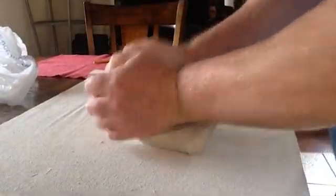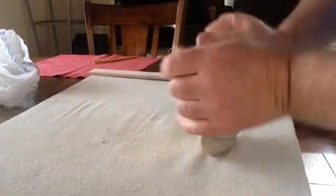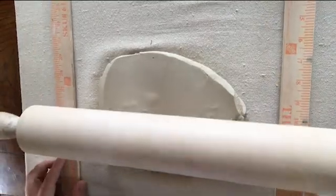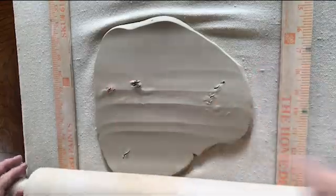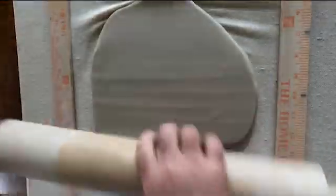I began with wedging a softball-sized piece of clay. Then I rolled the clay into a slab using 1⅛-inch slab sticks and a rolling pin. I needled out any air bubbles and re-rolled the slab, flipping the clay a couple of times to rotate it to ensure an even round slab instead of a long one.